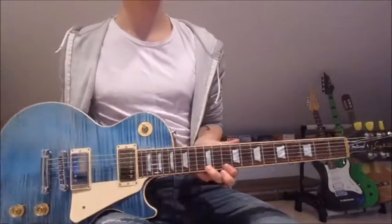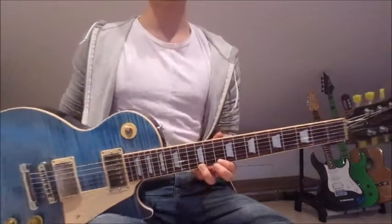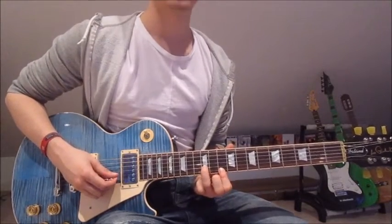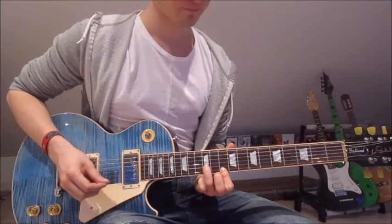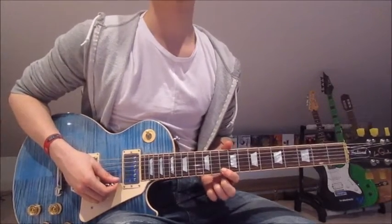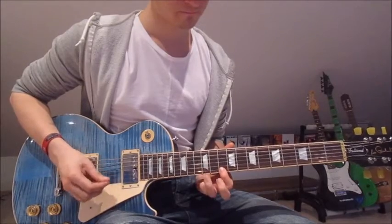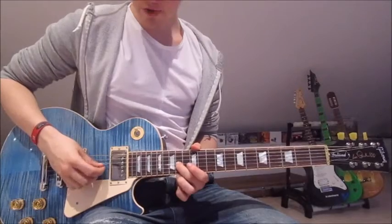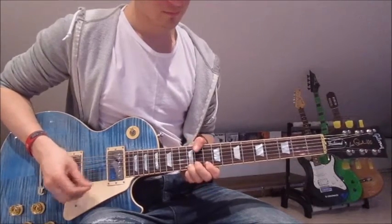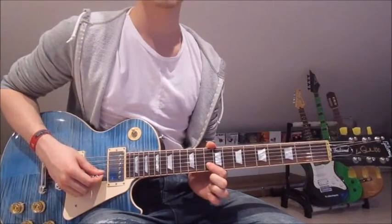Now let's get to the most interesting and also the last part of the song, which is the solo. We start by putting our first finger onto the 10th on the first string and our third finger onto the 12th on the first string. We pick the first string once and lift the third finger off. Now put our third finger onto the 12th on the second string and pick it once. Then put our second finger onto the 14th on the third string and slide down into the 12th.